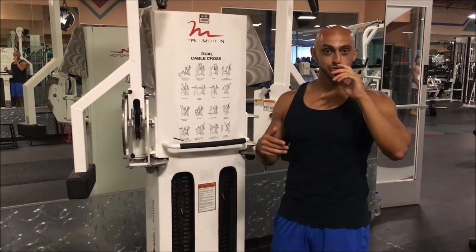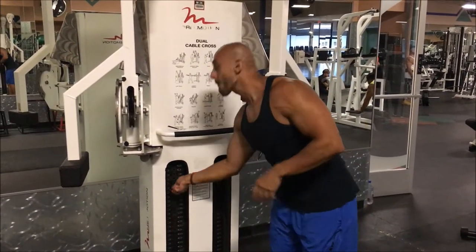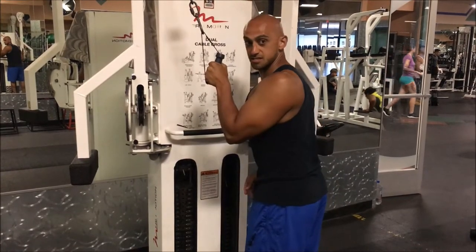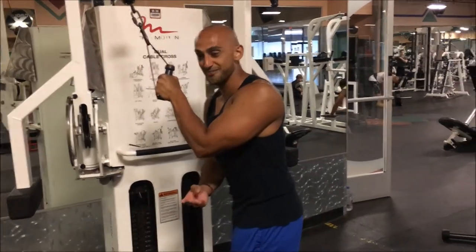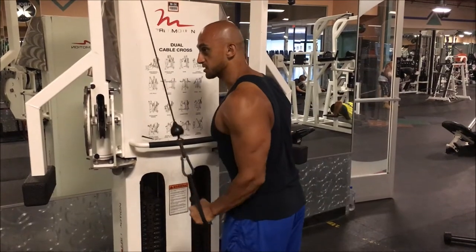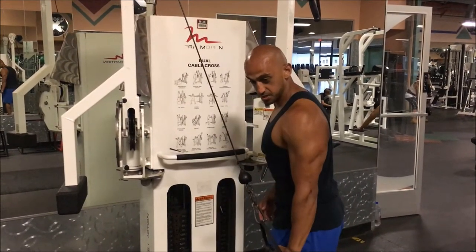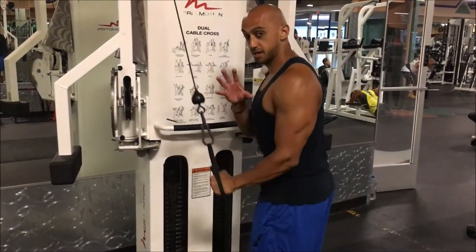Now you don't want to just let it go. I'm going to lower the weight to show you an example. You don't want to shorten it and then just drop it — see how I kind of lost control of that? Because then I could tear my tricep right off. So we still want to be in control: shorten it all the way, lengthen it, but stay in control. We're not shortening it and then resting it.